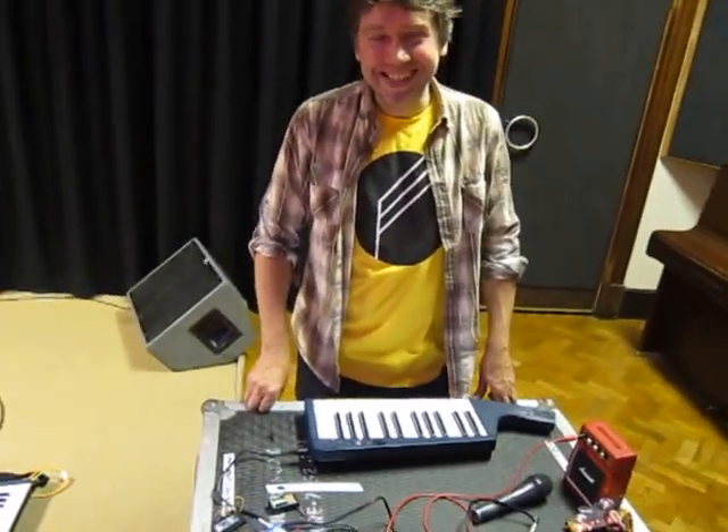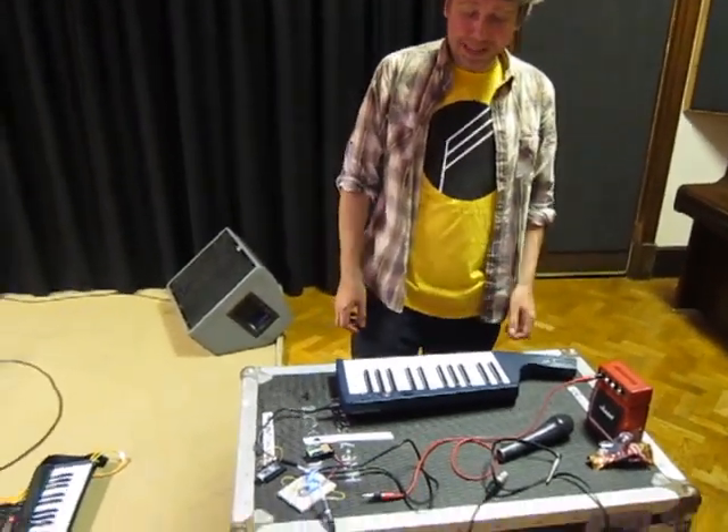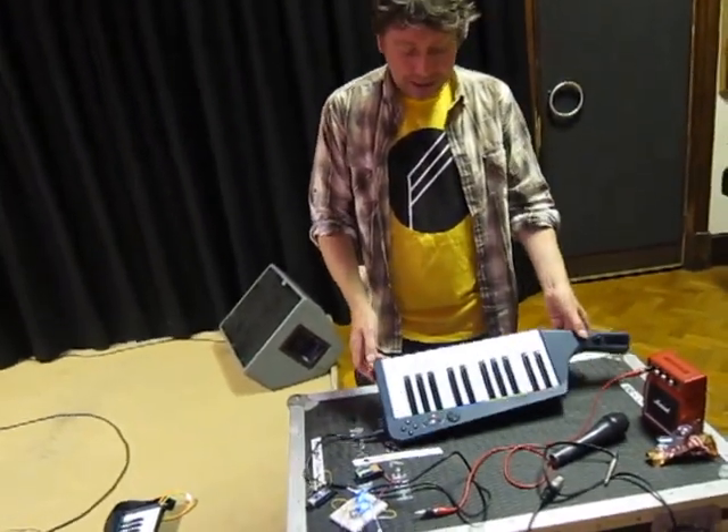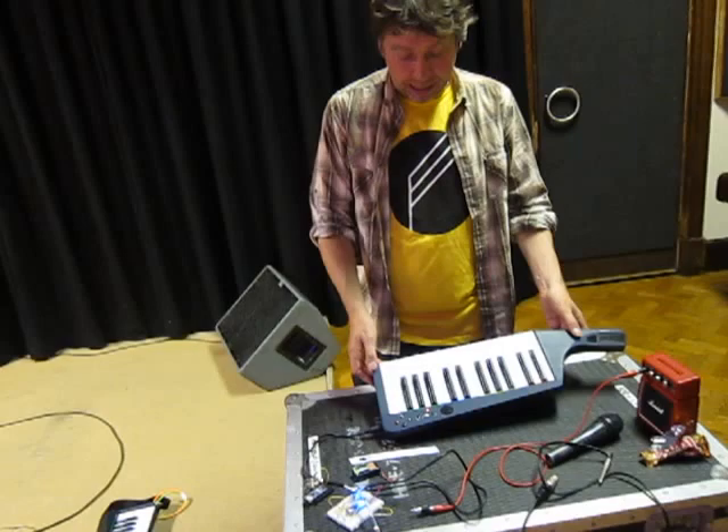Hi! It's still me, Dave Green from Fatebit Polytechnic, and you join us again. I think you've probably seen the point where we had one of these £15 Rock Band 3 keyboards. It's a brilliant MIDI controller as well.